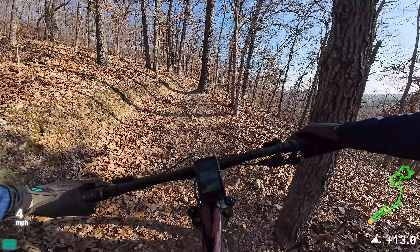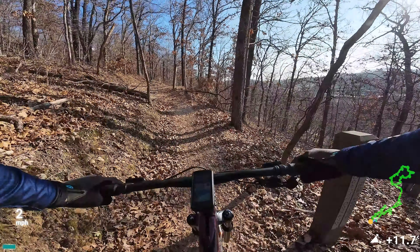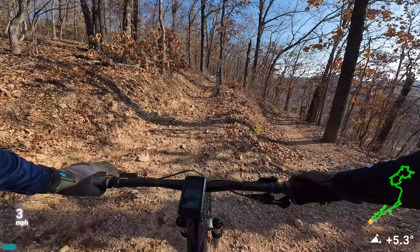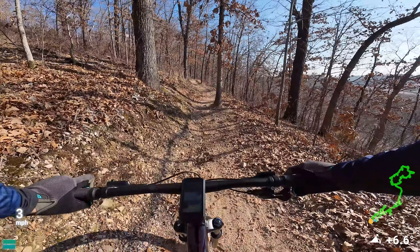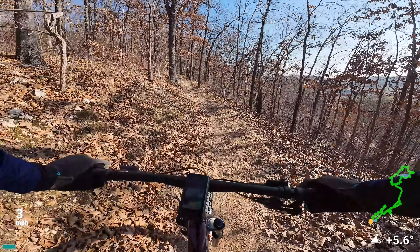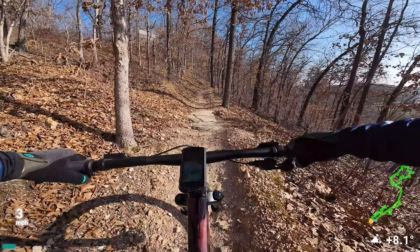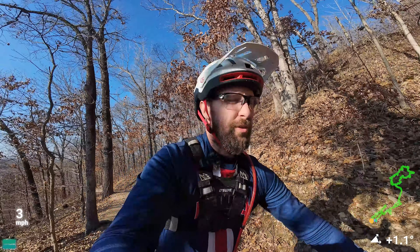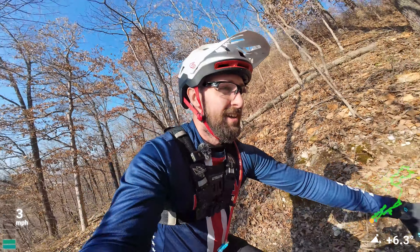I'm kind of bummed I forgot the heart rate strap. Pretty soon I'll have the power meter on this bike too — I'll be able to see how consistent my wattage is. Especially with the goal of pressing on the pedals the whole time today, it'll be really valuable. I'm pretty happy I invested $600 getting one last year. Now that I'm training, I'm glad I bought that thing.